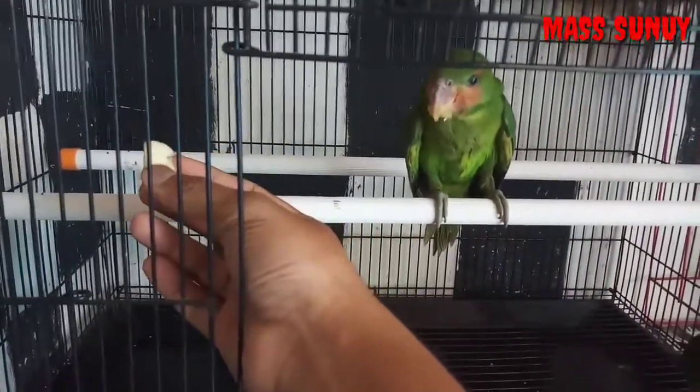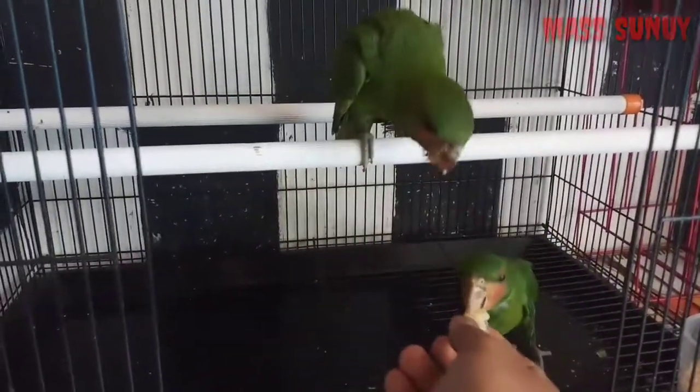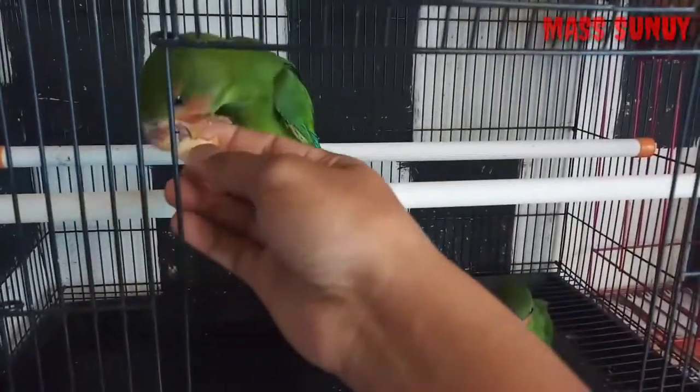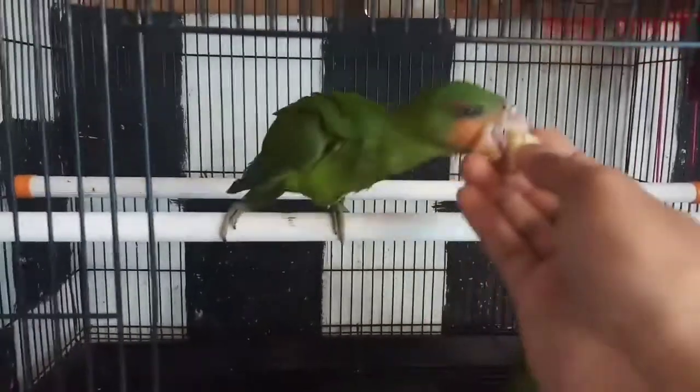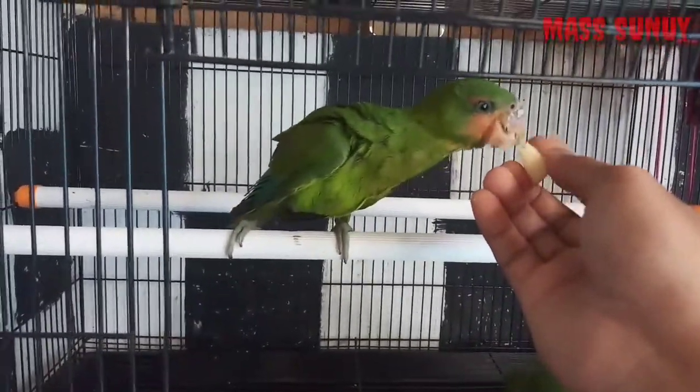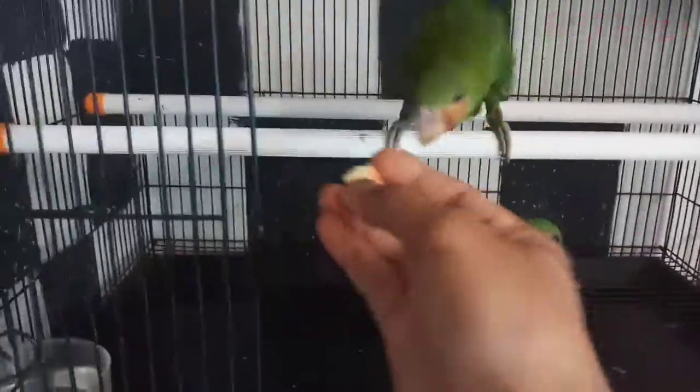Kita coba guys, responnya. Hei! Tuh guys, dia langsung mau guys. Begini guys cara tipsnya. Ini burung masih liaran guys, belum jinak. Ini adalah proses penjinakannya, salah satunya adalah contohnya seperti ini.